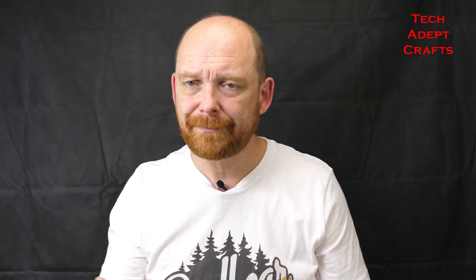Sit back and enjoy the tutorial and hopefully you'll see how you can combine a lot of the various different pieces from the Lovecraft Kickstarters and campaigns, most of which are available over on MyMiniFactory. I'll put a link in the description.